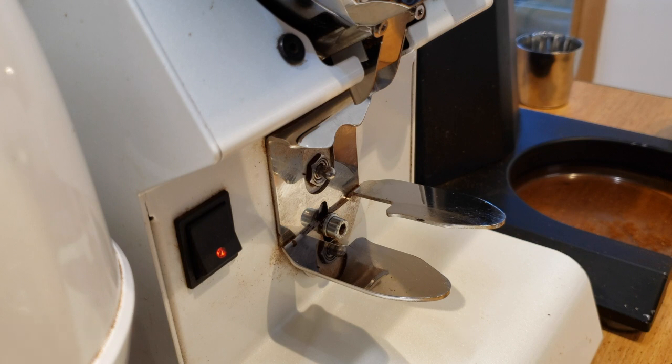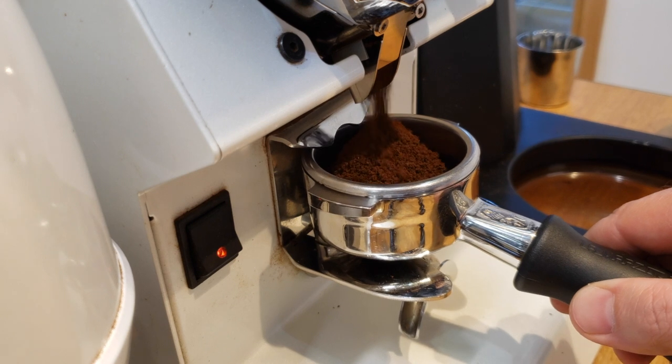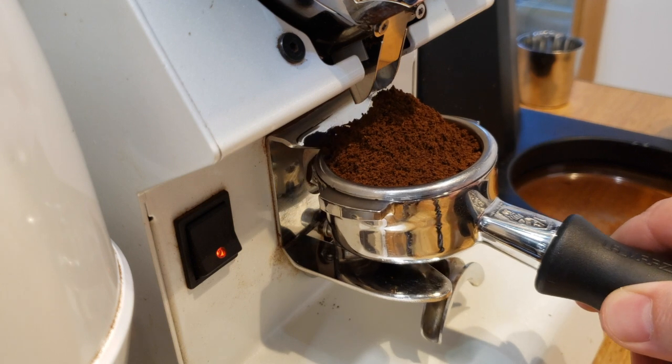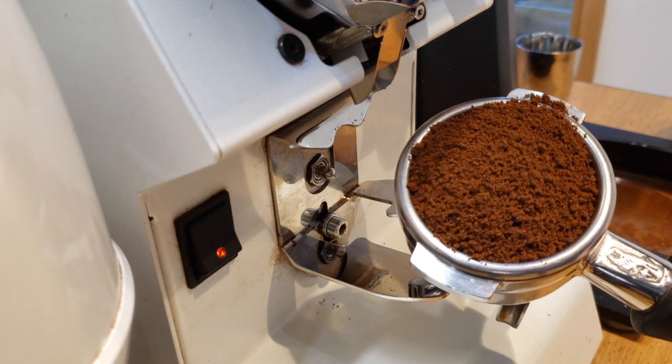Newer grinders like the Mythos grinder with the Klump Crusher and the Mahlkönig E65 and E80 series, which make fluffy granular coffee grinds, actually help significantly to make placement of the dose a lot easier. They're not ideal for single-dose grinding like the K43 is, so you have to take the trade-off.